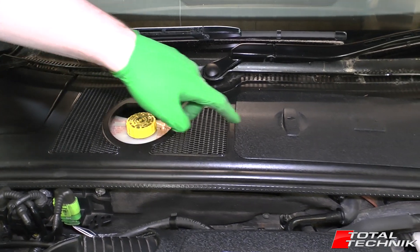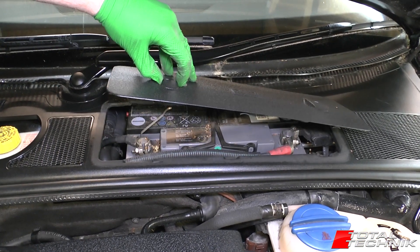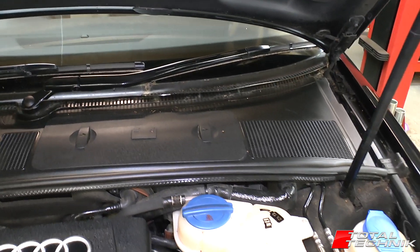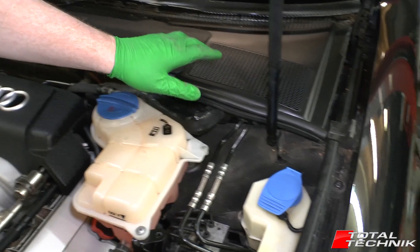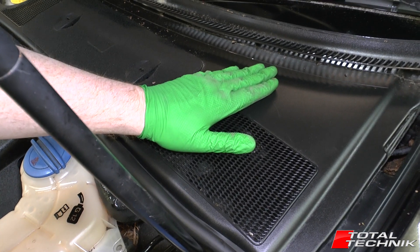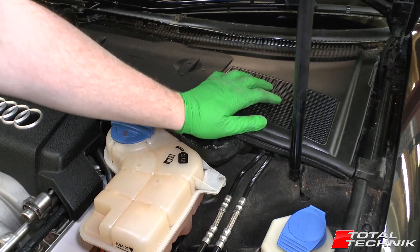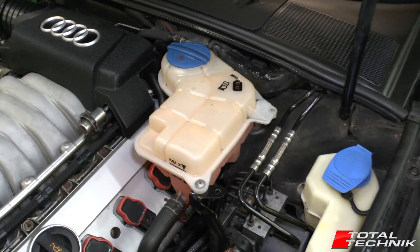On this particular model, the LH S4, the battery is located just underneath this little door in the back of the scuttle there. Pollen filter-wise, the pollen filter is located up underneath the back there. We're doing a service video for the S4 soon and we'll add a link for you, so if you want to do your own service you can do that, and we'll show you the oil change and the pollen filter change then.